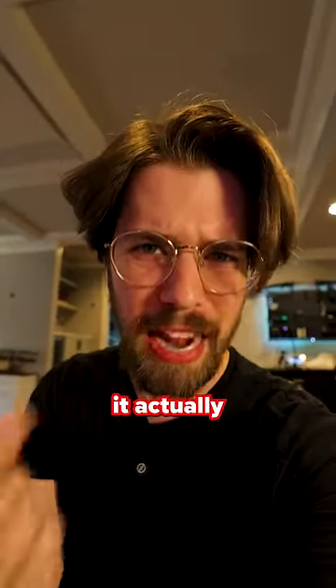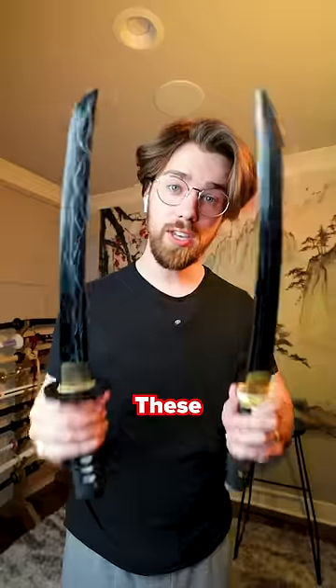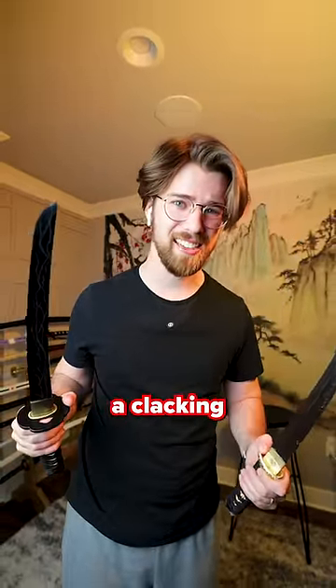But first, let me show you what it actually sounds like when a blade hits another blade. These wakizashis are roughly the same size as the crys knives from Dune. They kind of just make a clacking sound — listen to this.